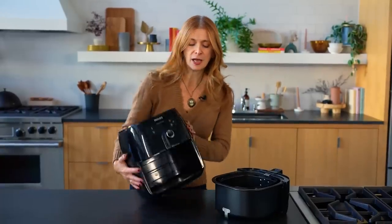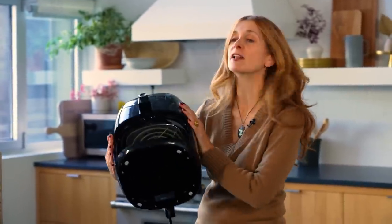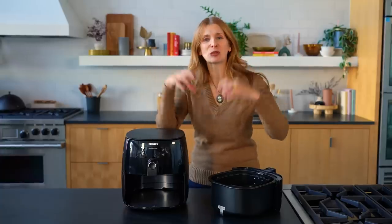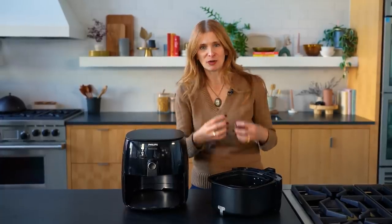If you look in the top, you can see there's a heating element and a fan. When you fry your food, hot air blows onto it, the fan swirls it around, and it completely surrounds whatever you're cooking. Forcing hot air onto your food is what gives it that crispy texture and makes it seem like you fried it.